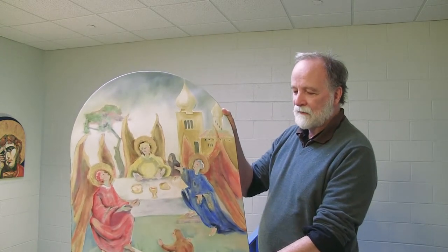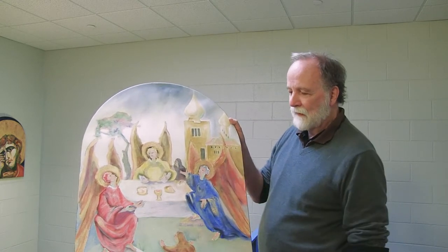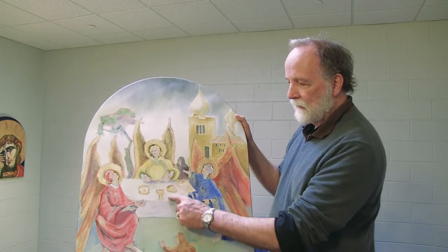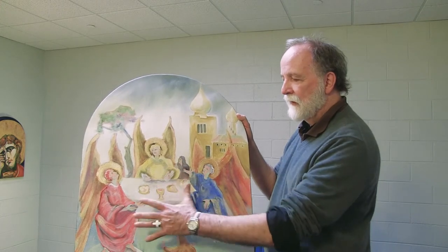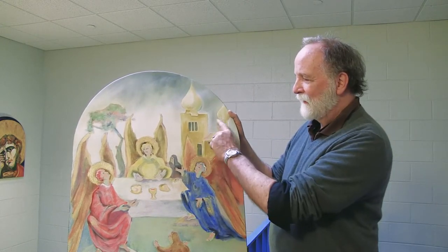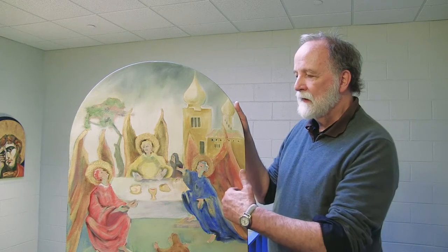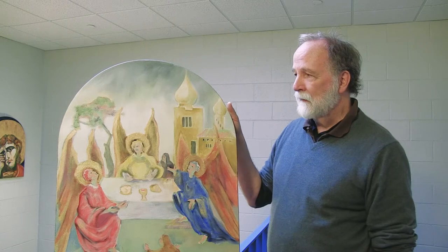Abraham is the host on the ground here, looking like a frog, and Sarah is in the background — they're both really little, as in Byzantine paintings. The angels and the table tilt off kilter, because as soon as they're involved, it's heaven, and when we're involved, we're just little. Their tent becomes the image of the church. And the oak, I think, is something like the tree of the knowledge of good and evil from the Garden of Eden — because the arrival of the Trinity and their ability to speak to us is an indication that all the guilt is forgotten.